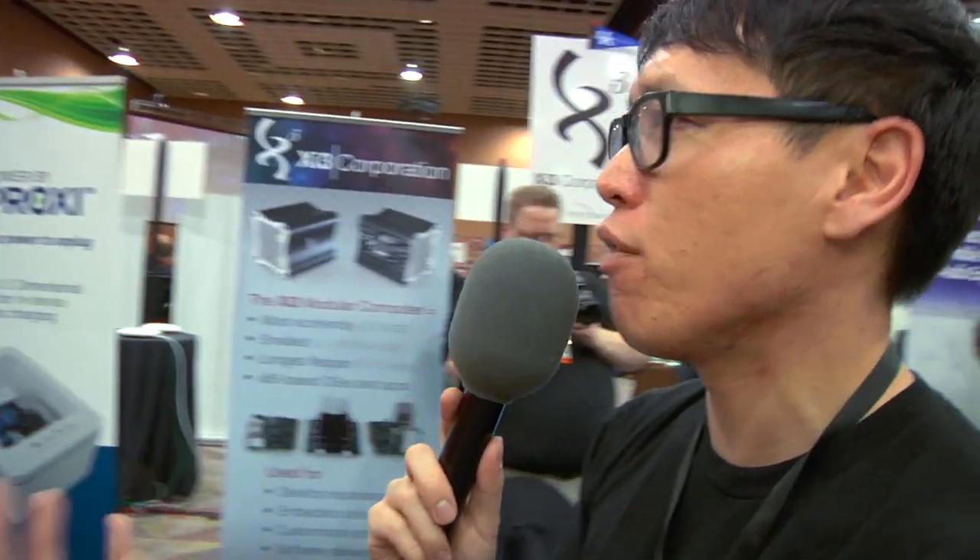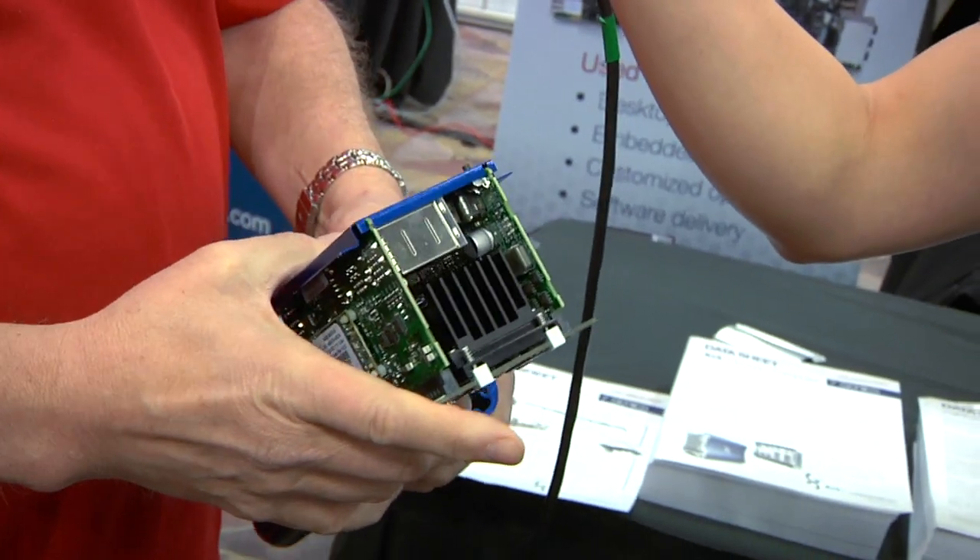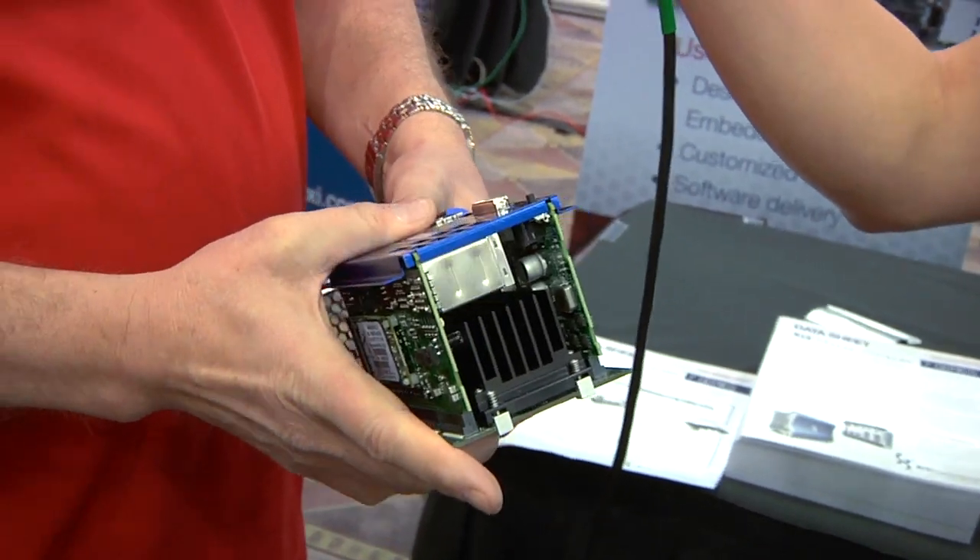As power users, what type of equivalent gaming performance are you going to get running Steam games on that — what is that equivalent to, whether it's a laptop or a desktop? I don't know that I'd frame it as what it's equivalent to — I'd say, what can you do? We've been running Crysis 2, Half-Life, without any problems, all the things you'd expect to be able to run on a gaming platform.